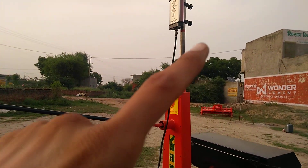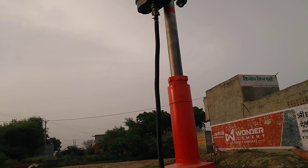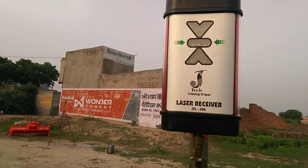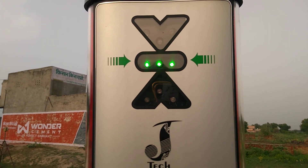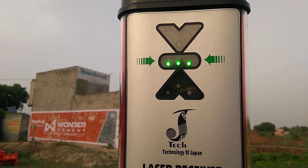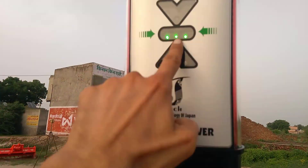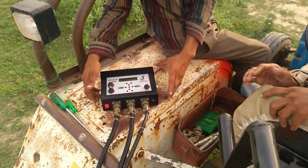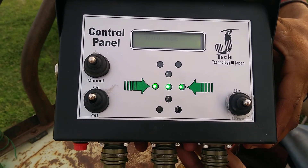Now you have to take this center pipe and adjust it — maybe upward or maybe downward — to match the transmitter height. When it comes in range, you will see a green indicator in the center, which means it is already in range and connected with the transmitter laser. You can see the same green indicator on the control panel as well.